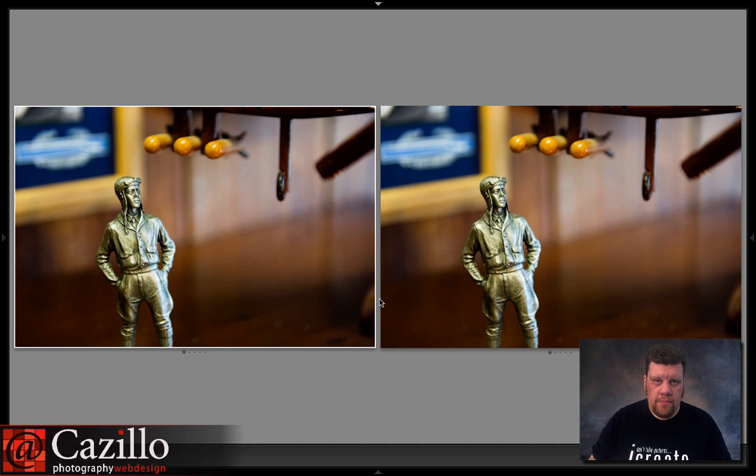This video is going to dispel that myth and show you that is not the case. What I have here are two photographs taken with my Nikon D3s. One was shot in DX mode with my 24-70 lens, same exact settings, same everything, on a tripod. The other was shot in normal FX mode — full frame. DX mode crops it just like you would have with a smaller sensor camera like the D7000, D5100, D3100, or similar Nikons. The Canon equivalent would be slightly different but you get the point.